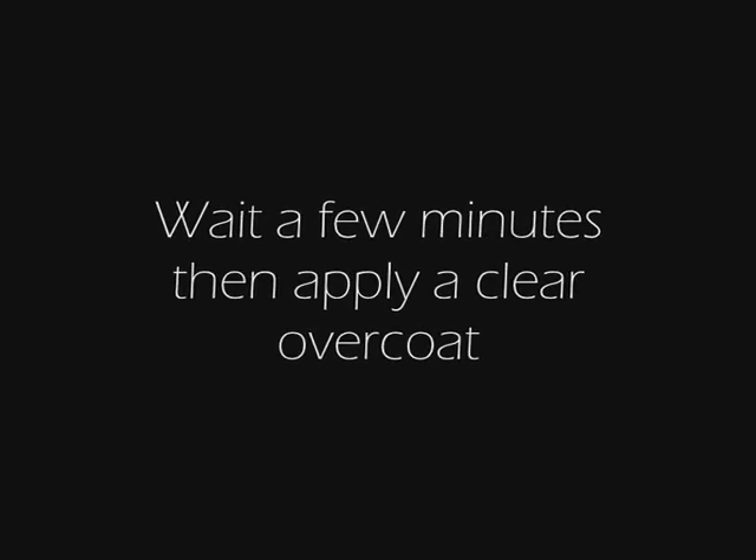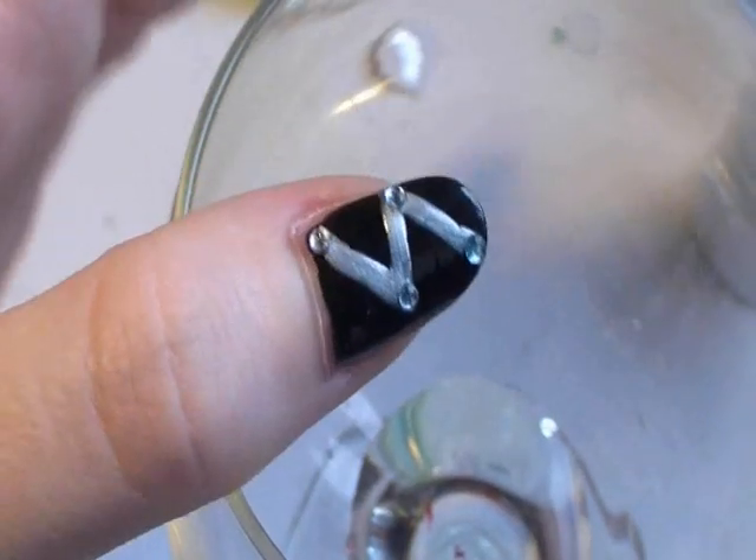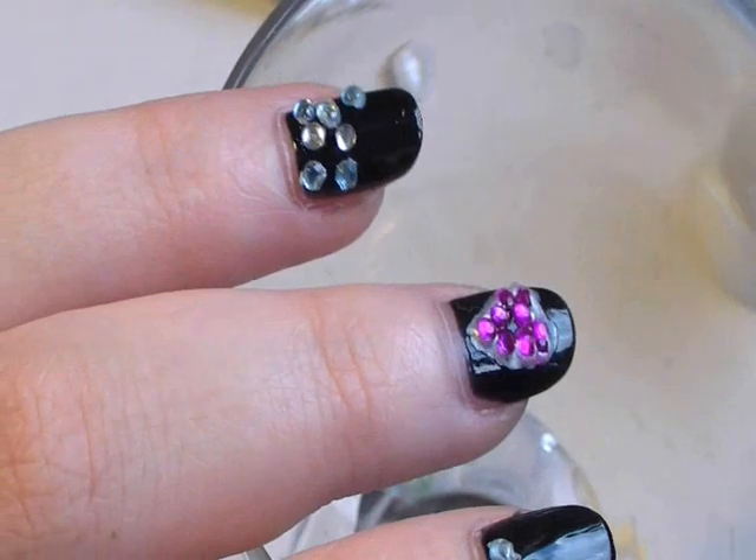Now you want to wait a few minutes and then apply a clear overcoat. This will make them last longer and stop some from flicking off. So this is what the nail should look like.